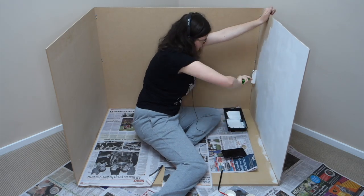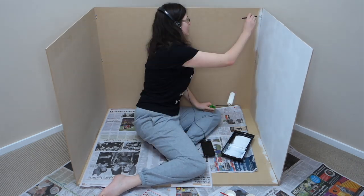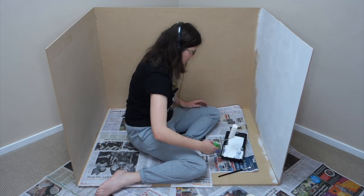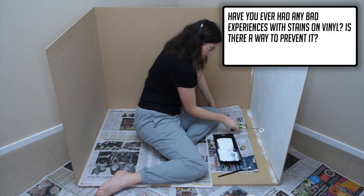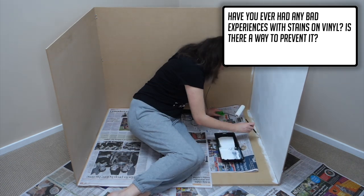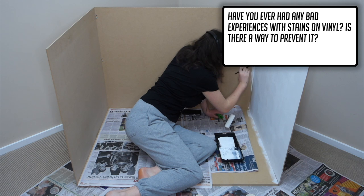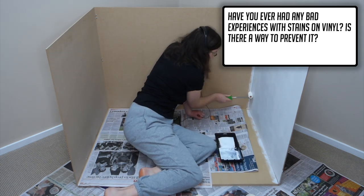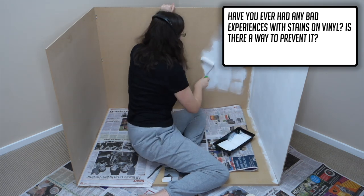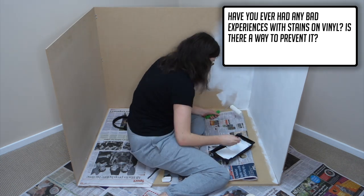With those two questions out of the way let's see what Akinara had to ask — having requested I do a Q&A they naturally had a few. First: have you ever had any bad experiences with stains on vinyl, and is there a way to prevent it? Fortunately I have yet to have any stains on my vinyl dolls — touch wood. I tend to avoid leaving them in dark clothes for extended periods of time, and Miku is wearing a full body stocking so that certainly helps.